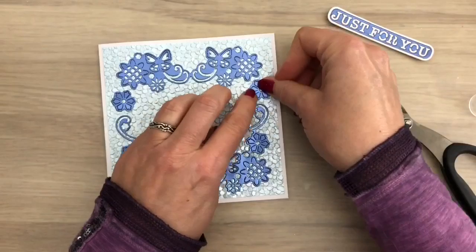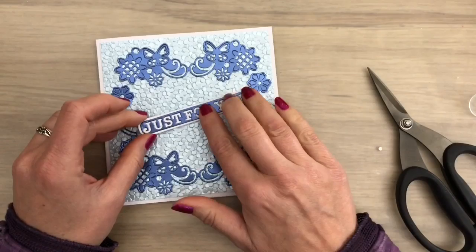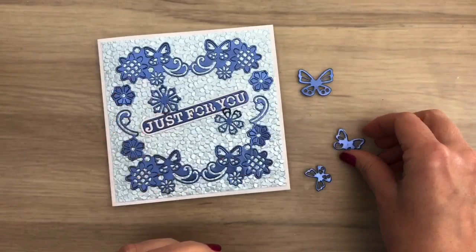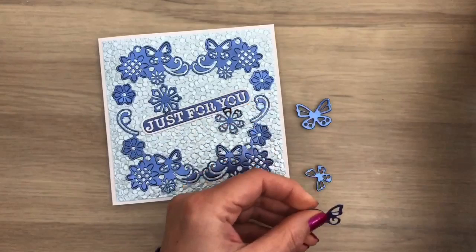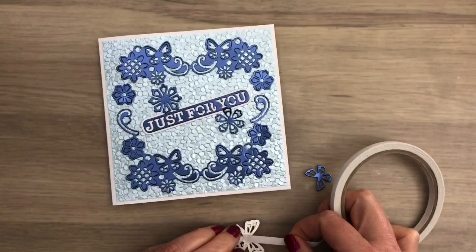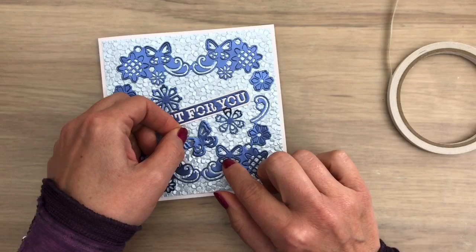I add a sentiment in the middle and you can leave it like this for a more clean and simple look. I have got some more shapes to fill the card.